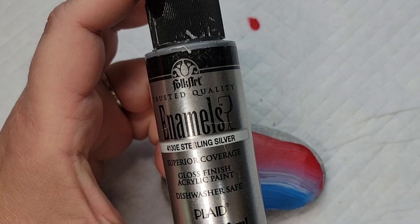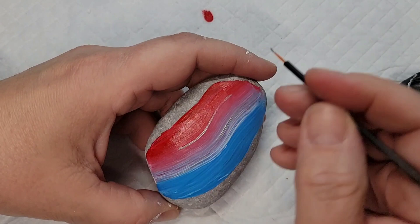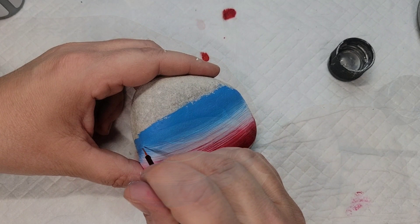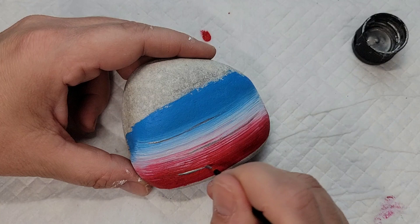Now that I've got all of the stripes on and they are dry to the touch, I'm going to take this silver paint and a disposable eyeliner brush and use the lines created by the foam brush to add some silver highlights. I'm just kind of following the rolling, swirly shape with the paintbrush. Then I'm going to come back with silver glitter, but I'm going to wait until after we get the writing on these rocks, because I don't want to have to write over the bumpiness of the glitter paint.